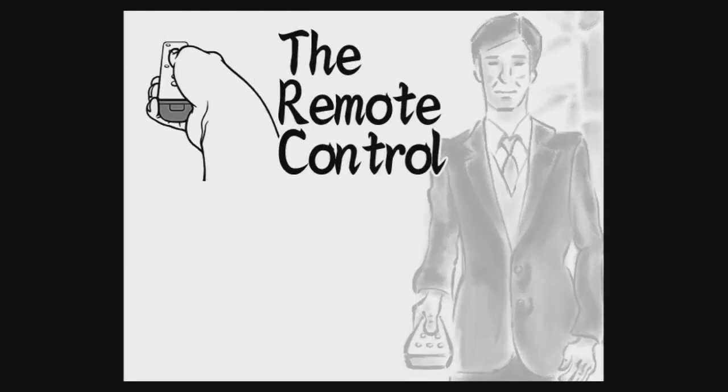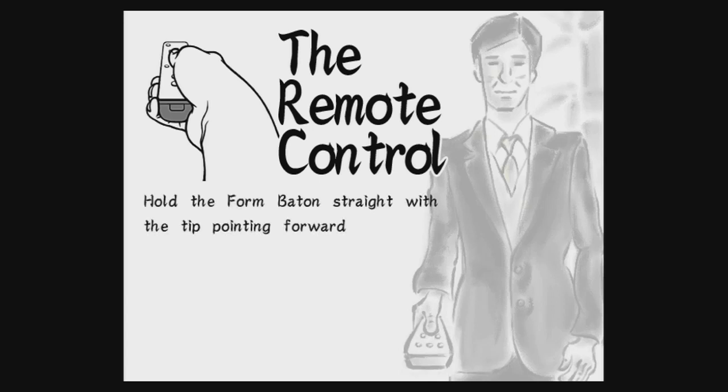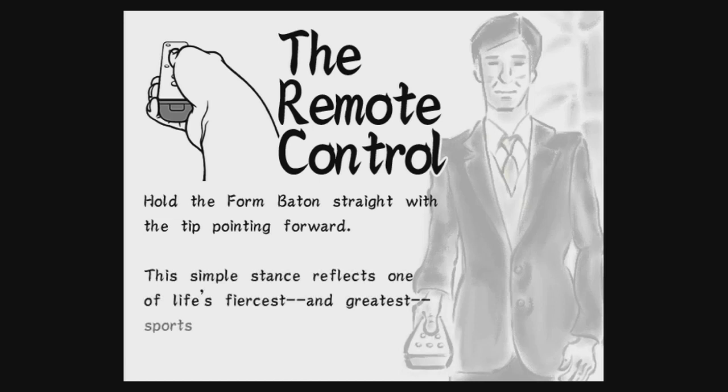The remote control. Hold the form baton straight, with the tip pointing forward. This simple stance reflects one of life's fiercest and greatest sports, channel surfing.